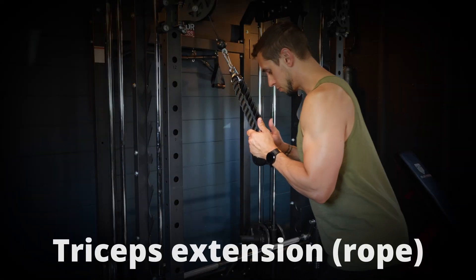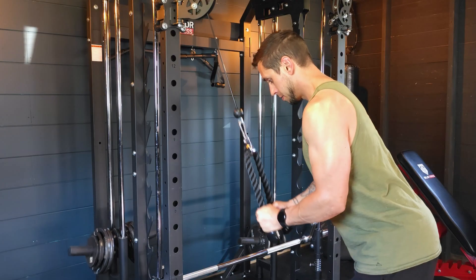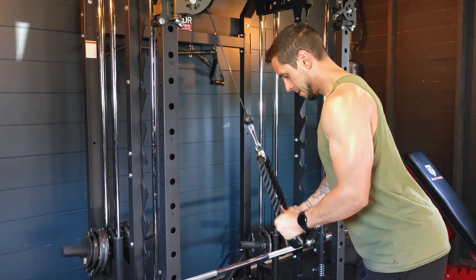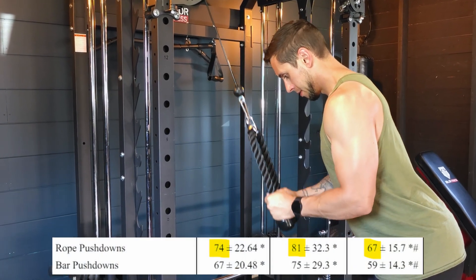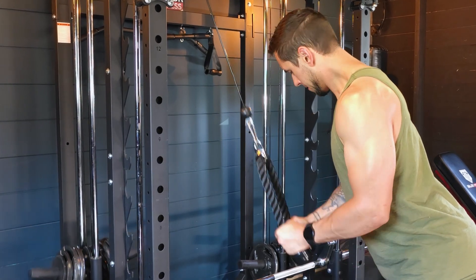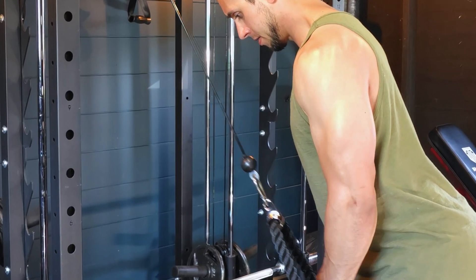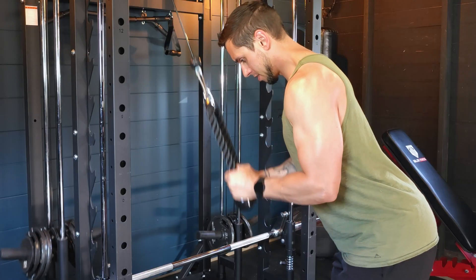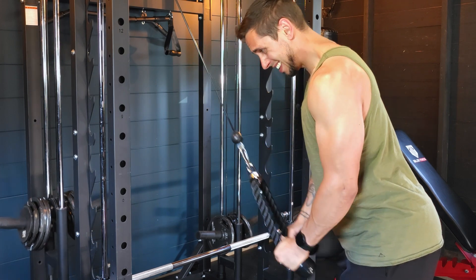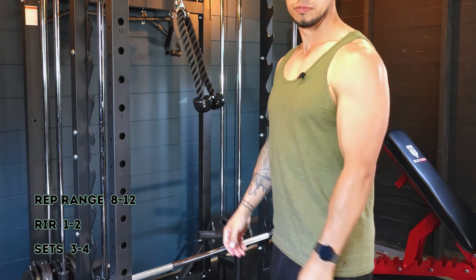Into our last two pairings. The next tricep exercise is a standard tricep pushdown with a rope grip. There's nothing inherently special about it — it simply works, which is why it's on this list. The rope grip shows slightly higher EMG activation than the straight bar, likely due to more comfortable wrist positioning. It puts the muscle in a stretch position under load and is a very easy exercise to execute. Set the cable to the top, load an appropriate weight, keep elbows pinned at your sides, and rep it out. Same rep range, same intensity, same sets.